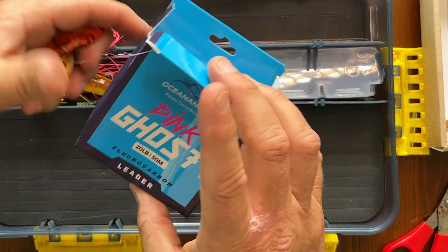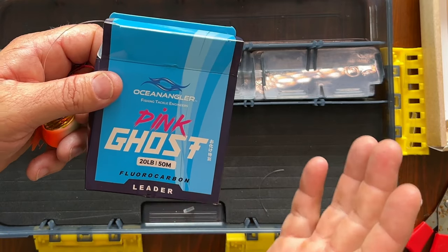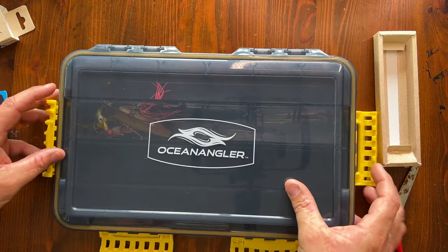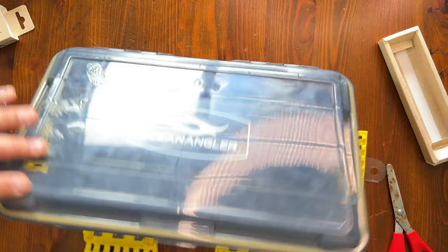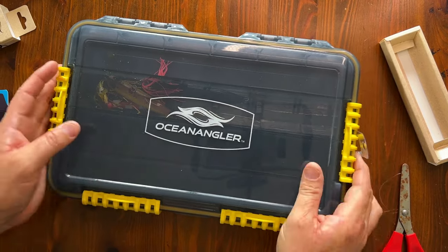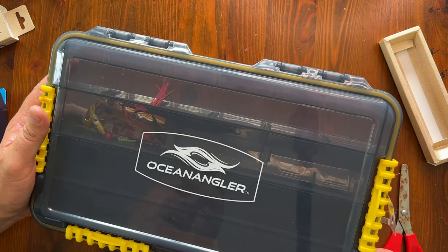You also get 20-pound ghost fluorocarbon, which is perfect and matched for these lures. Tie the leader onto your braid and then the leader onto your lures. You also get this really cool tackle box — it's water resistant with a seal around the edge, darker plastic to protect your lures from UV, and awesome clips to keep everything nice and safe and organized. Well done on buying your Ocean Angler lure pack!